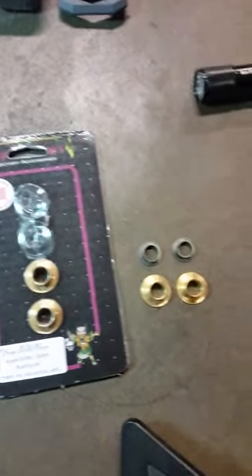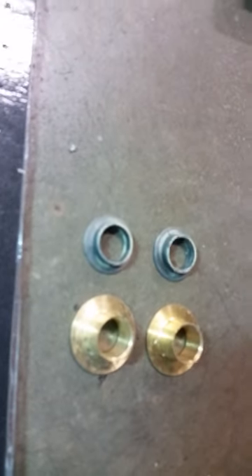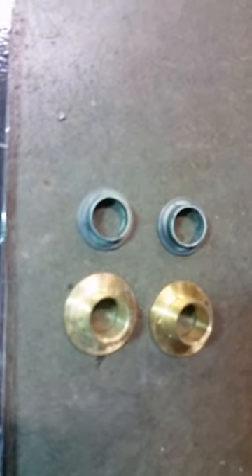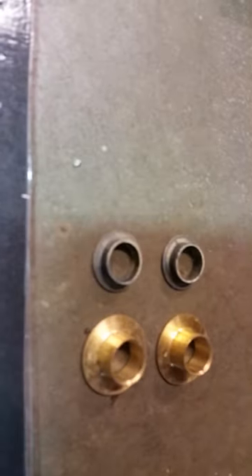Here is the Witch Doctor product. Compare the nylon versus the brass inserts — that's what we're replacing. Notice how much thicker the brass ones are, and obviously more sturdy than the nylon.